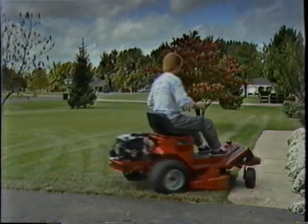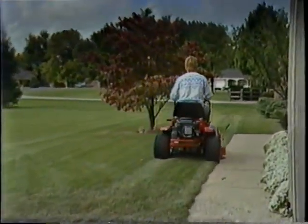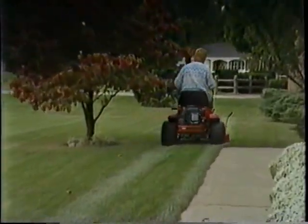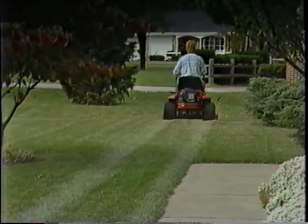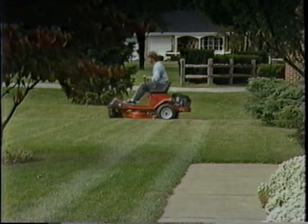Because it mows at a normal speed of six and a half miles an hour — much faster than most garden tractors. With that kind of mowing speed, it really cuts down on your mowing time.